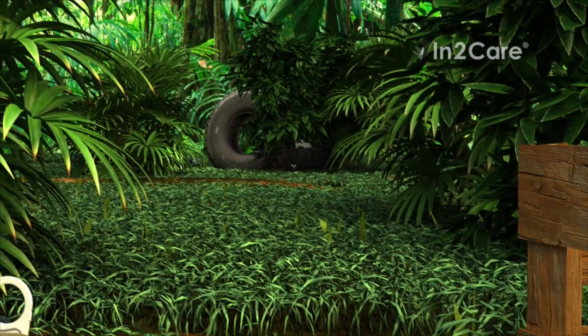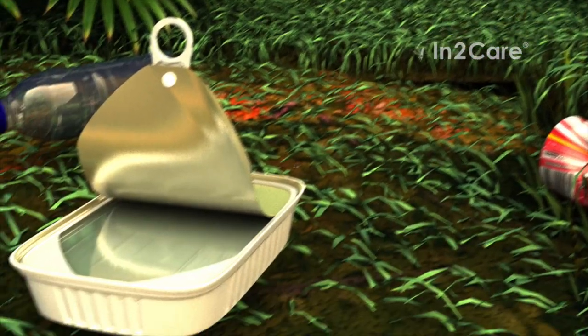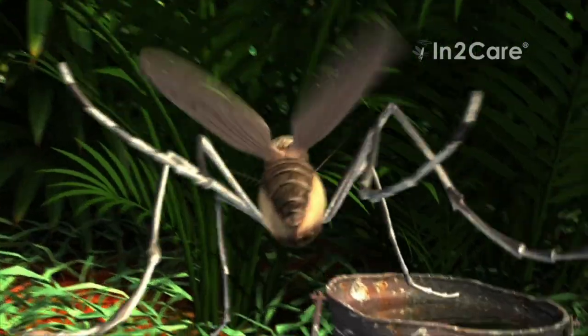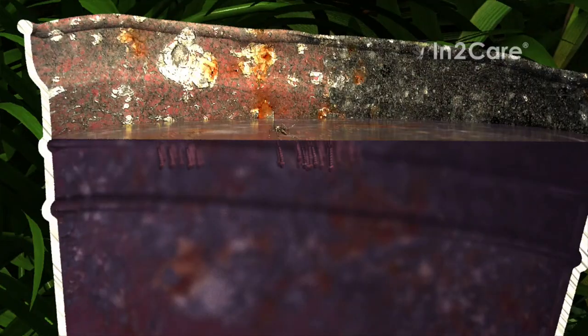This cycle is repeated when the mosquito continues to search for other places to lay her eggs. At every stop, she contaminates the water with larvicide. Even the very small quantities that are transferred can effectively kill all larvae. In this way, she kills her own offspring, as well as offspring from other mosquitoes that use the same breeding site.